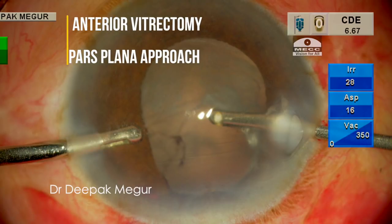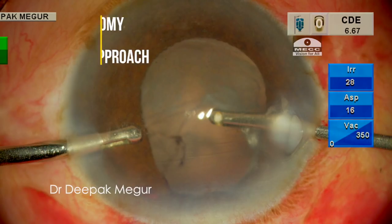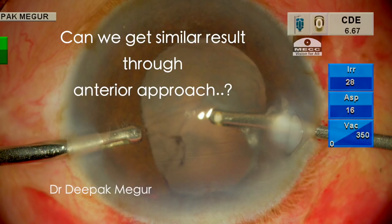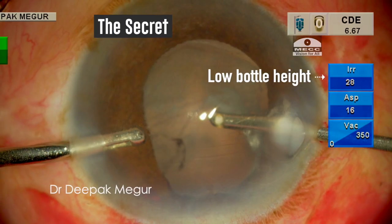The current standard teaching is to do the anterior vitrectomy through the pars plana approach, which will minimize the chances of extension of the PC tear. But there also seems to be another way to achieve this even through the anterior approach. The secret is the bottle height, or the infusion pressure.